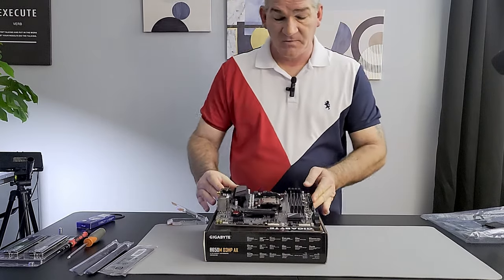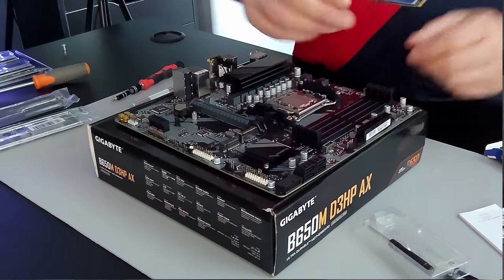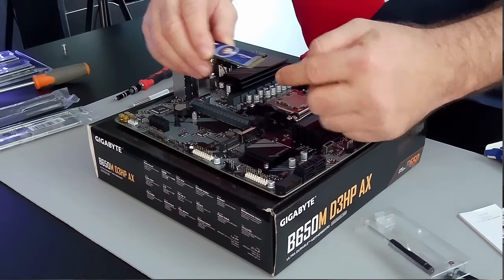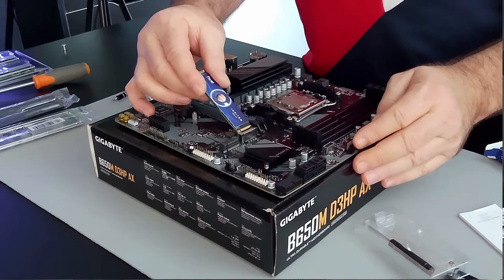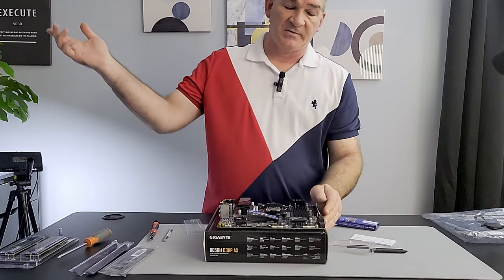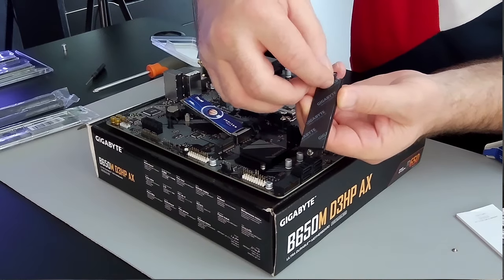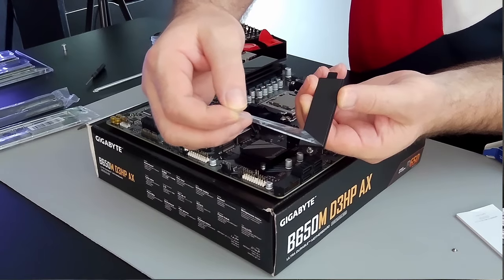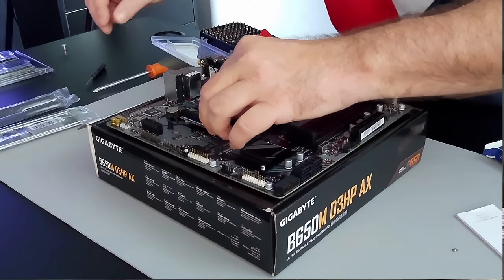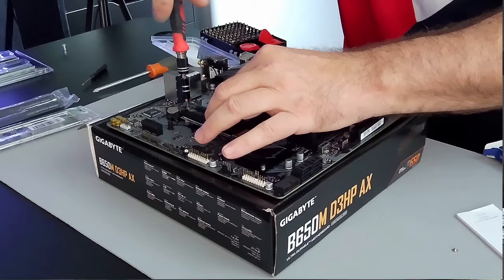Here's our M.2 slot. Just so you know, there is a front and a back. On this board the notch should be in the lower part, so we're going to insert this at a 45-degree angle — maybe 30. Really important: on the back of the heatsink you have a thermal pad, and you need to take that plastic off.